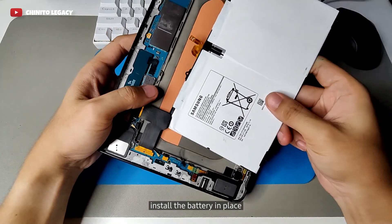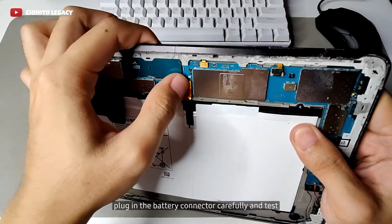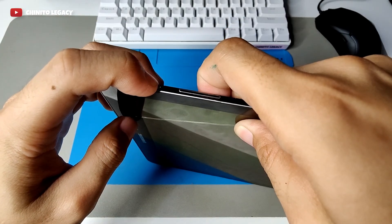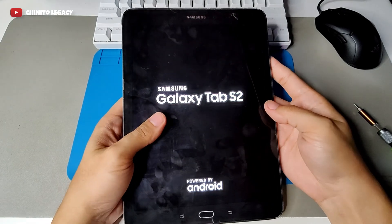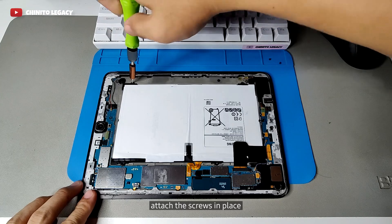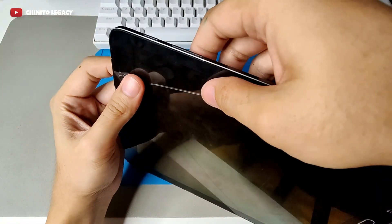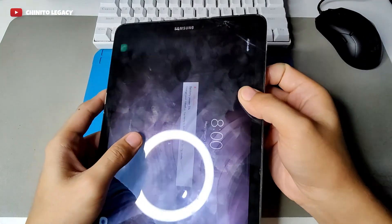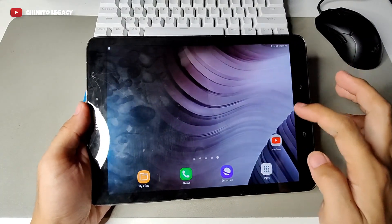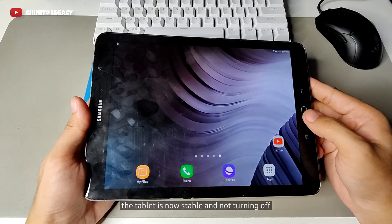Install the battery in place. Plug in the battery connector carefully and test if it will turn on continuously. Attach the screws in place. Look at the screen and test if it's working perfectly. The tablet is now stable and not turning off.